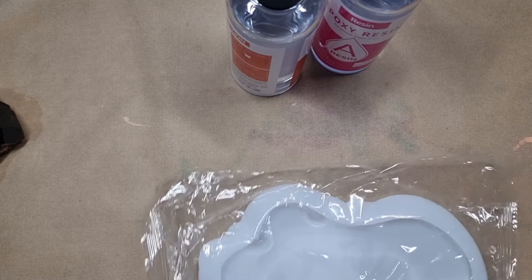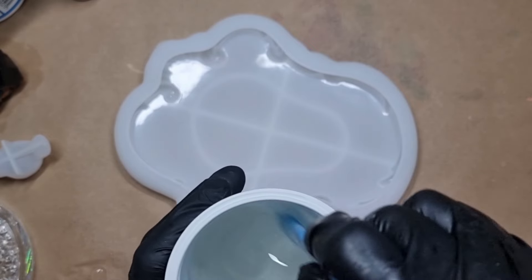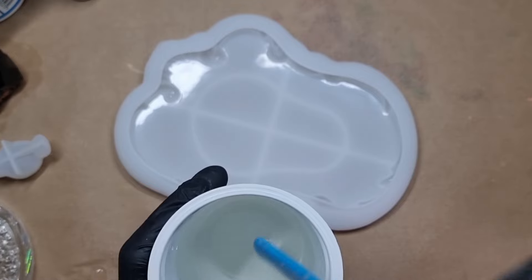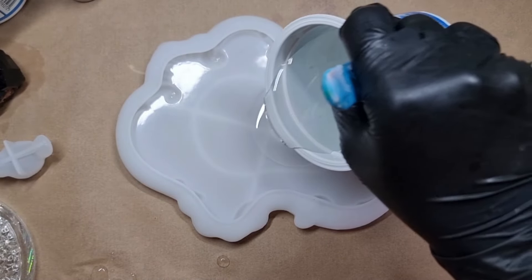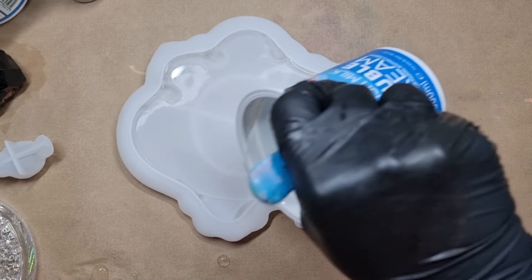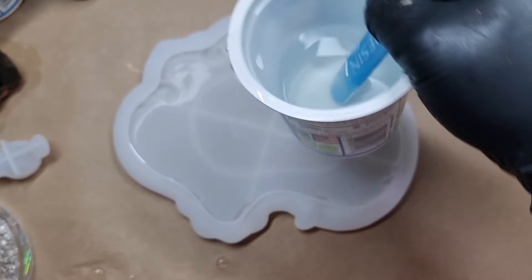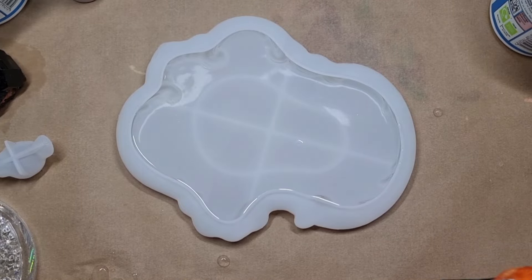Here we go. I have mixed my resin — it is a low viscosity resin, one to one ratio, super easy to mix. I will be making this tray in two layers, so this first layer is going to fill it halfway. It's not going to be full, as I explained it is going to be a two-layer tray.